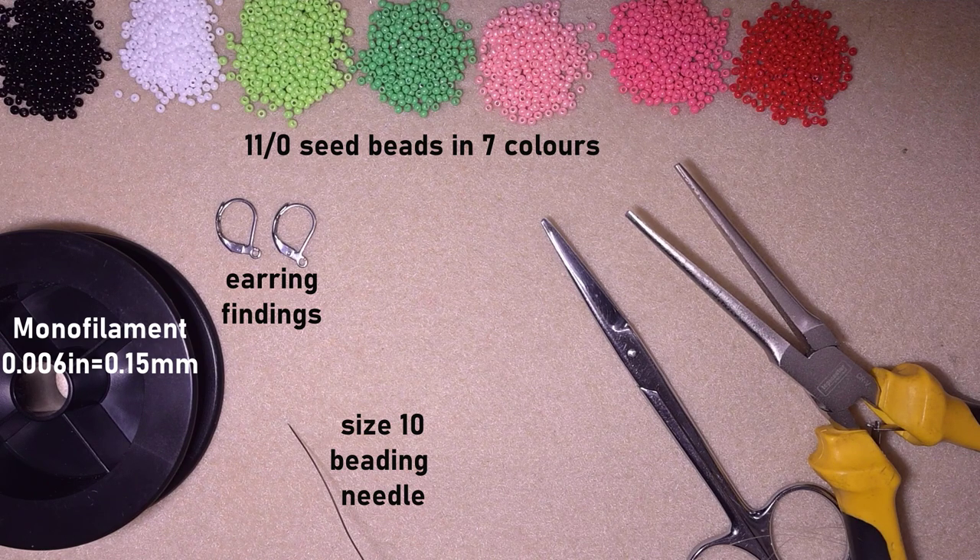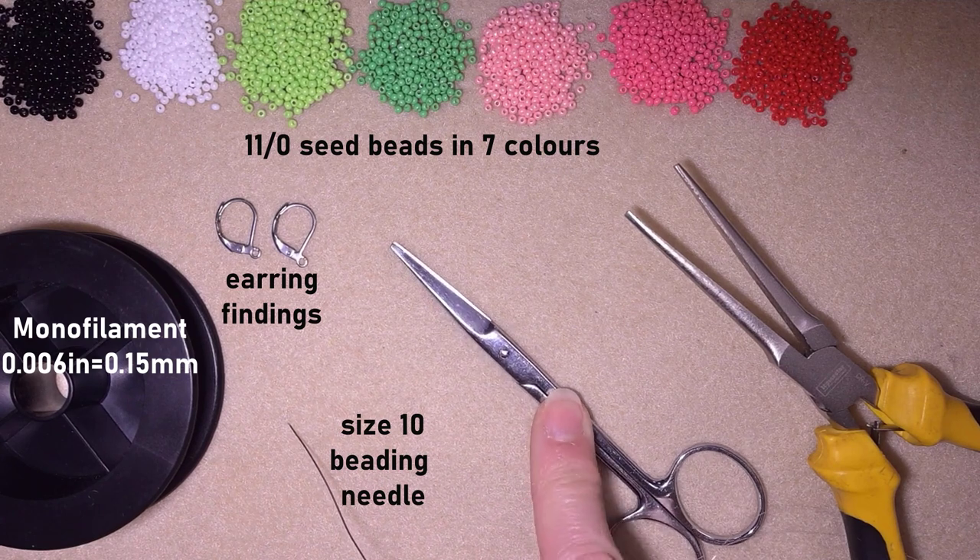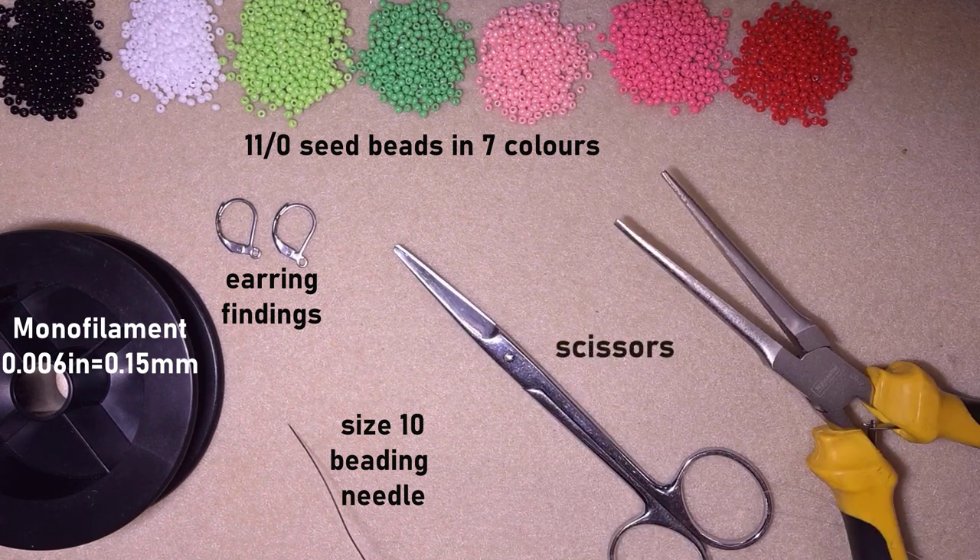These are scissors and these are flat nose pliers, which are not obligatory but I use them only if I need to go through difficult beads. Now I'm going to take about an arm span of thread on my needle and I'll be back.